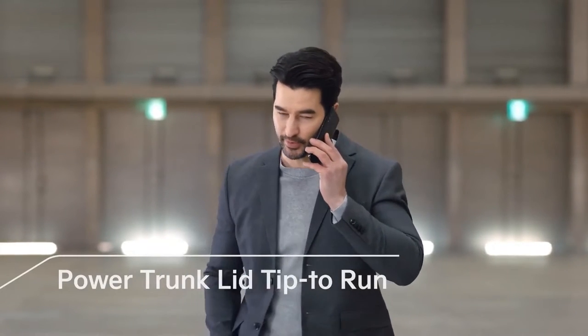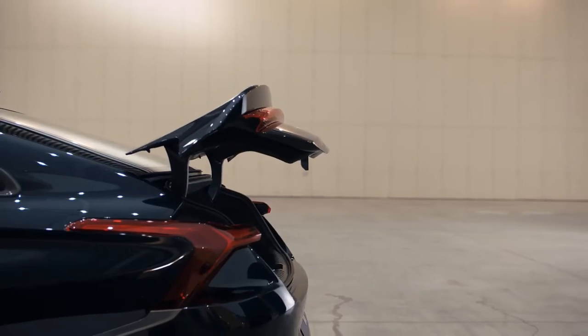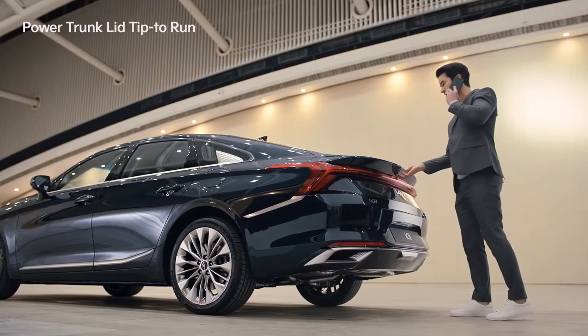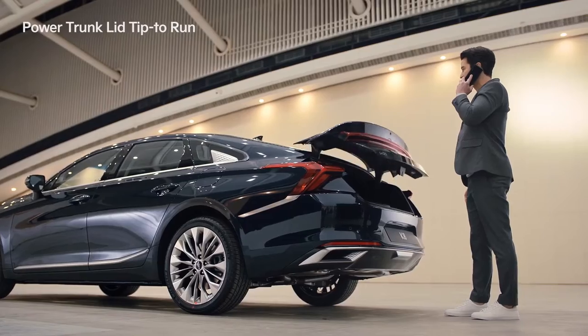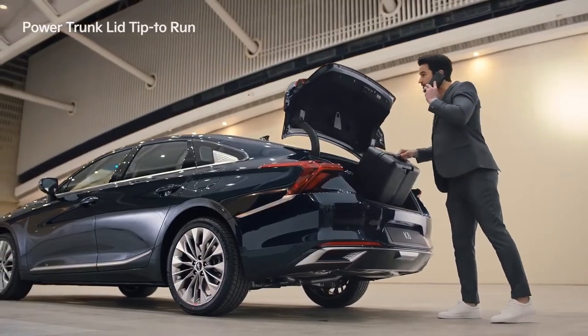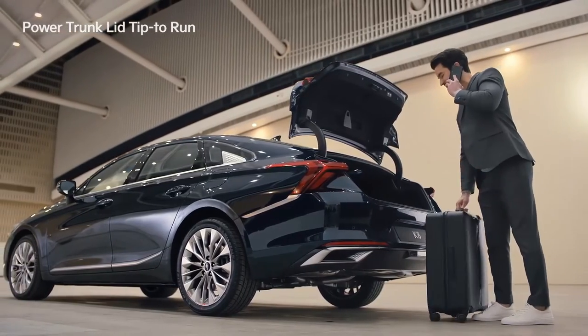The K8 is equipped with the power trunk lid tip-to-run feature. With this convenient feature, set the trunk to half open for small everyday luggage. When handling larger luggage, lightly touch the trunk to switch to full open mode.